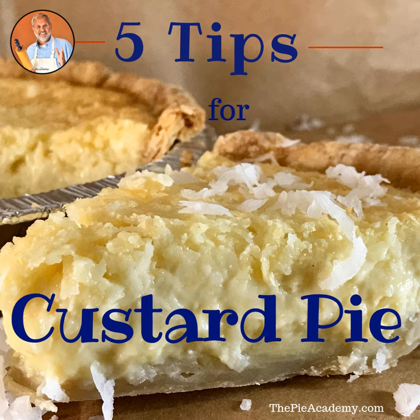Number one: partially pre-bake your pie shell. I know you don't want to do that — fiddle around with the dried beans and the foil and take the extra time. I'm sorry, but custard pies are really wet, and pre-baking your shell is the only way the crust will stay even remotely crisp. Custard pie filling is delicious, but considerably less so when there's a damp crust lurking beneath.